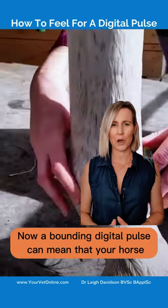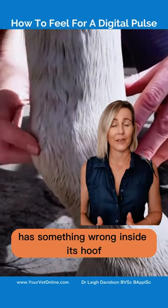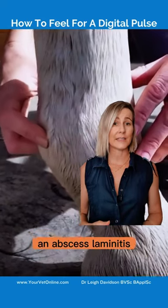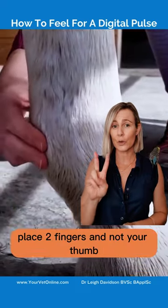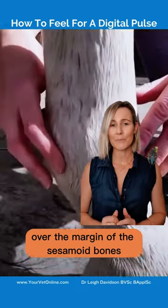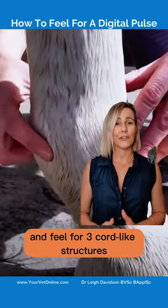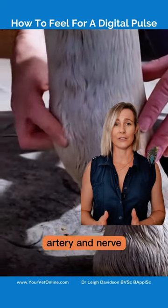A bounding digital pulse can mean that your horse has something wrong inside its hoof. It could be bruising, an abscess, laminitis or even a fracture. To feel for the digital pulse, place two fingers and not your thumb over the margin of the sesamoid bones at the back of the fetlock and feel for three cord-like structures. This is the vein, artery and nerve.